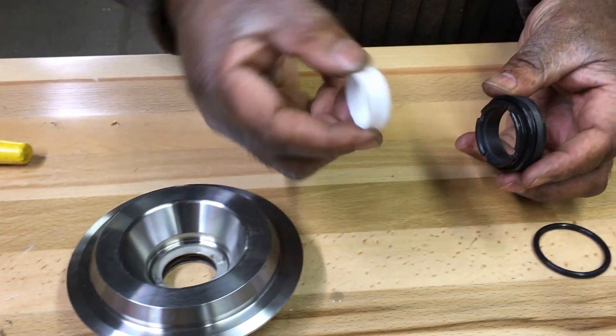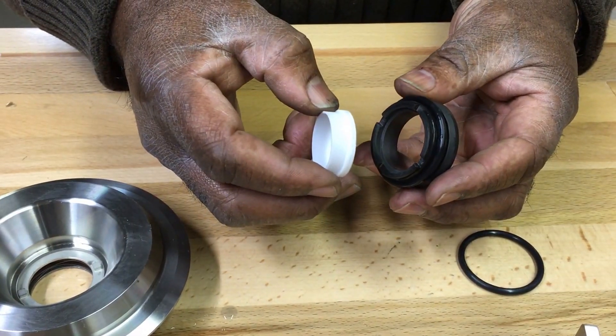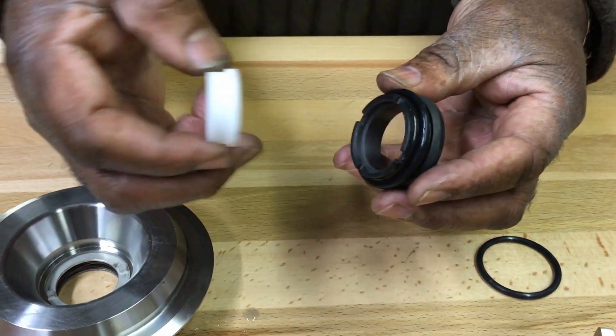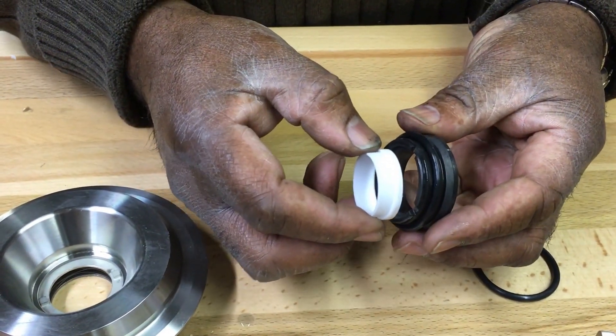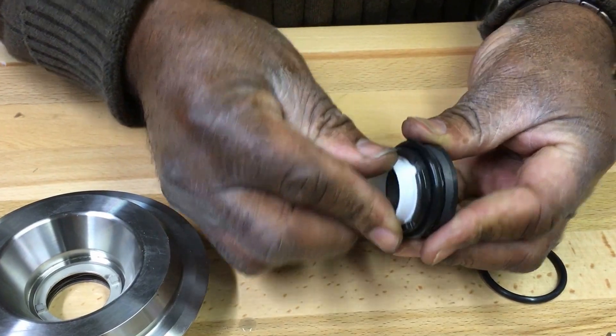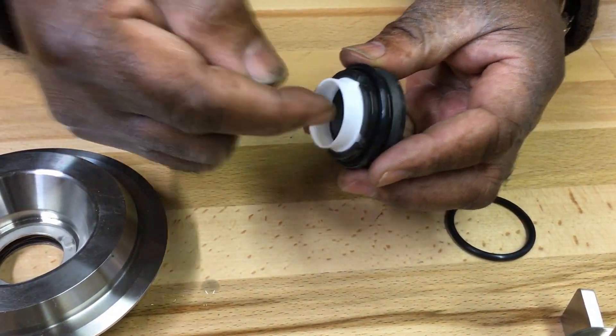Insert the plastic tube into the back recess of the backplate seal with the small end exposed and the fat end inside.